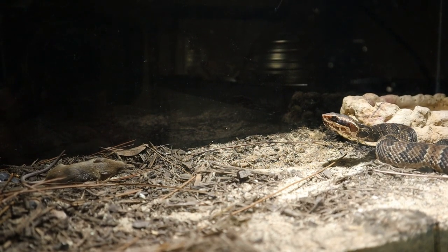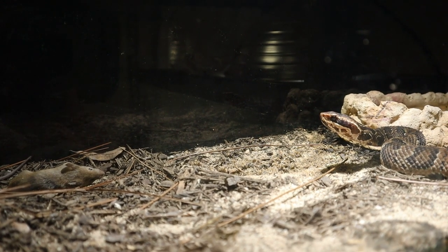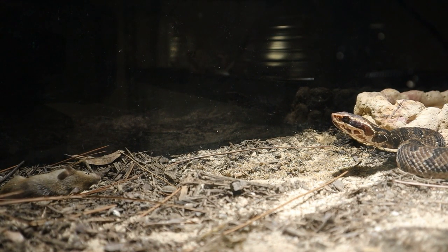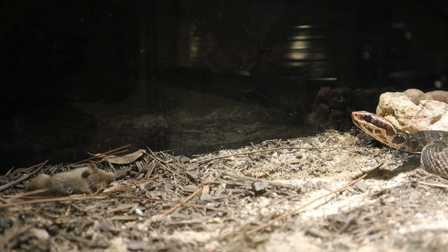Like, that's all he wrote. That is all he wrote. Sorry that one didn't last as long guys — it's just luck of the draw when it comes to this stuff.